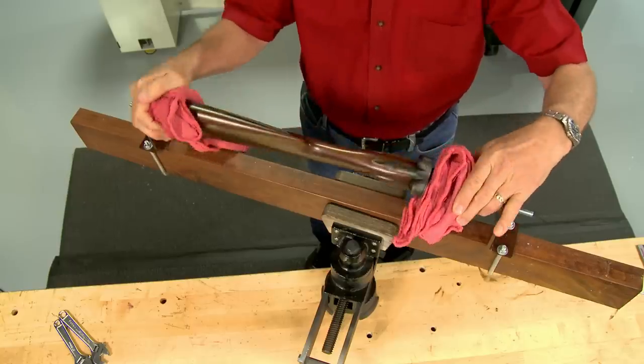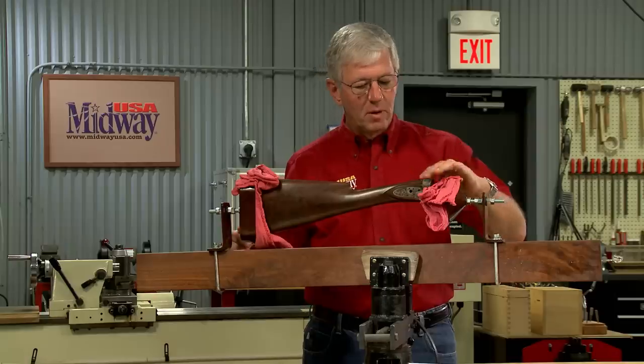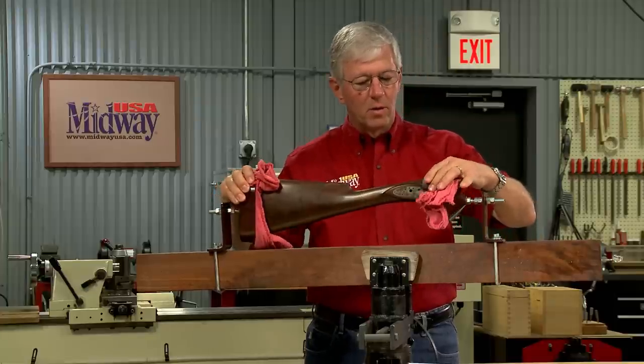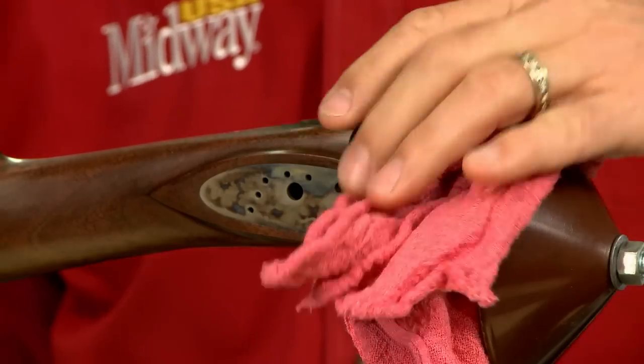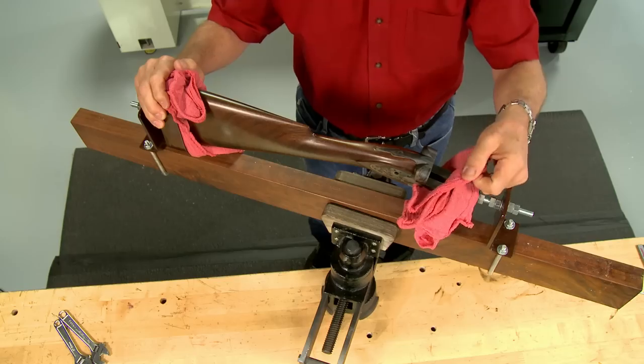Before I can begin checkering I need a way to hold the stock. The easiest way to do this is to use a checkering cradle, which holds the stock securely while allowing it to be rotated. I've got the stock attached to the receiver to protect the head of the stock.